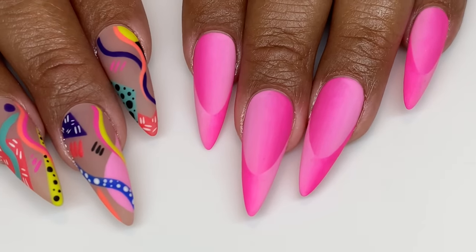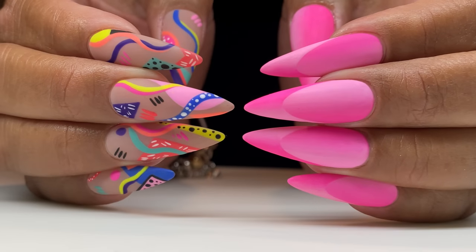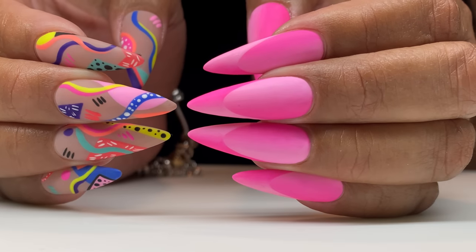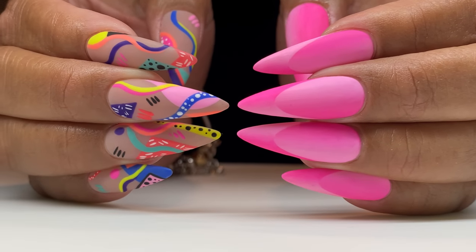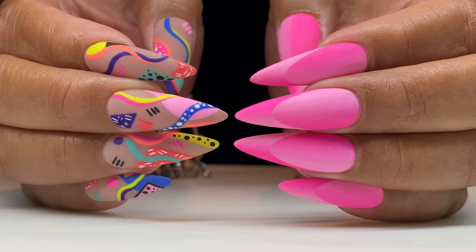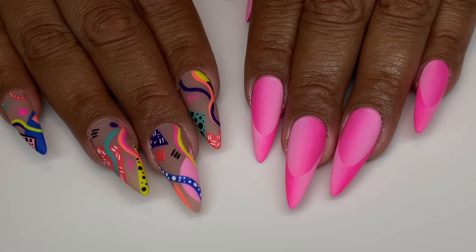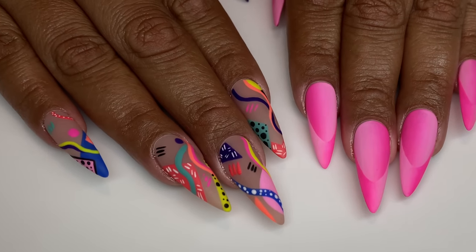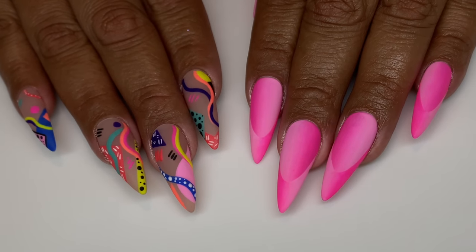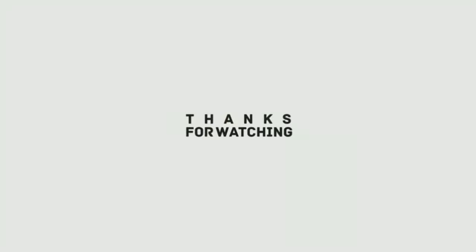Our emoji today is going to be the cool guy — the one with the cool sunglasses — go ahead and put that down below because these are cool. It helps the algorithm, and the algorithm is what it is. I really appreciate you for watching, and I thank Light Elegance of course. You guys have a wonderful day, thank you for watching.